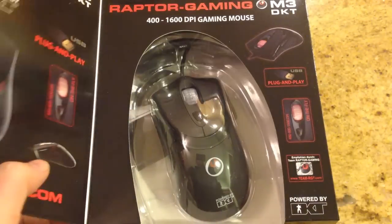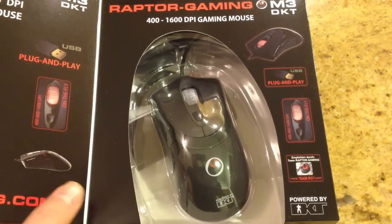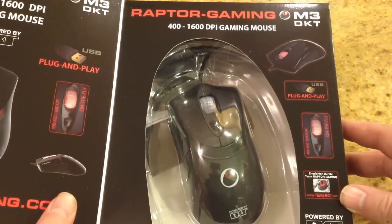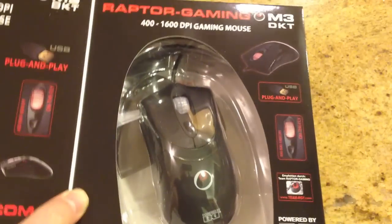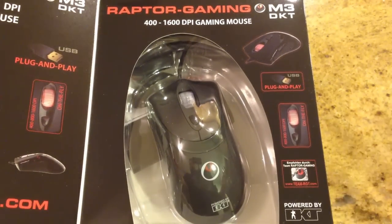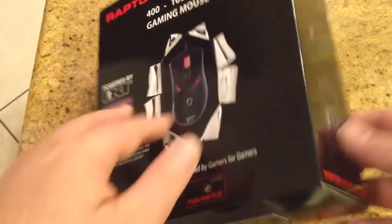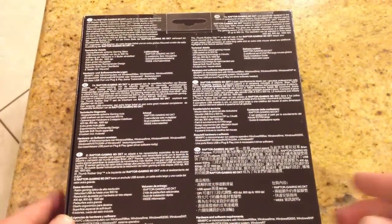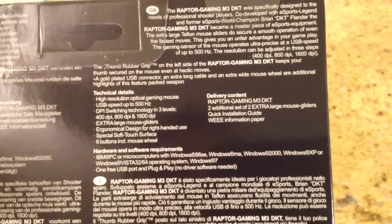The DPI settings can be adjusted to three different levels, of course. The extra-large Teflon sliders provide smooth mouse movements and extra speed. This is what the box looks like — it's a pretty crazy device and I suppose you're going to start kicking everyone's butt in gaming with this thing. It's pretty intimidating looking. It uses USB plug-and-play, and with the flywheel you can switch between the DPI settings. Pretty nice box with lots of details, and it can be used in many different countries.